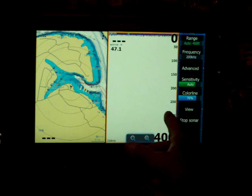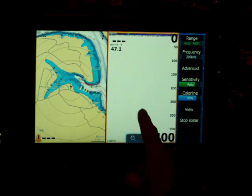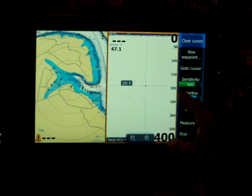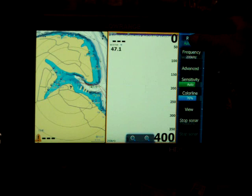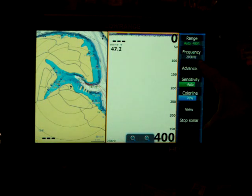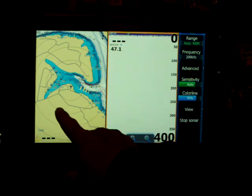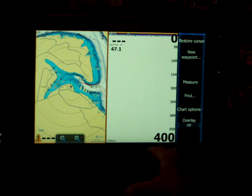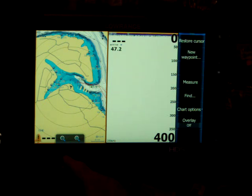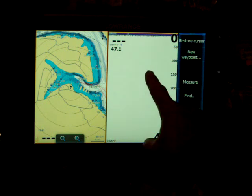Whichever screen I touch — kind of like the HDS Gen 1's and Gen 2's — if I touch the sonar screen, all my buttons on the side will be related to the sonar. If I hit the chart page, then those buttons become my chart options. It's just like the HDS Gen 1, Gen 2, 8, and 10 — it does the same thing as the soft keys on the bottom, but they're over here on the right instead.